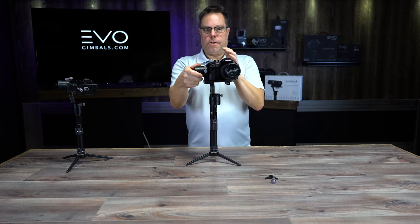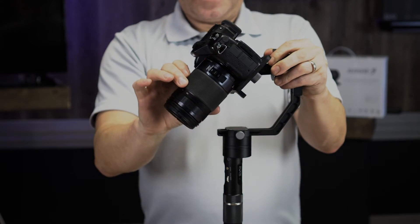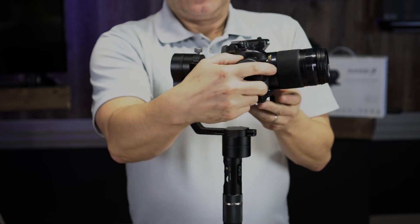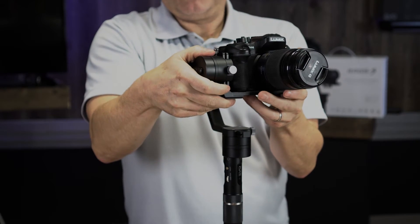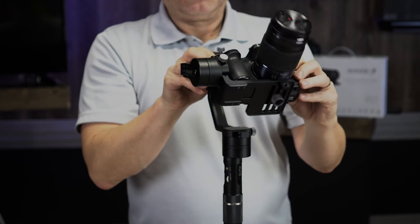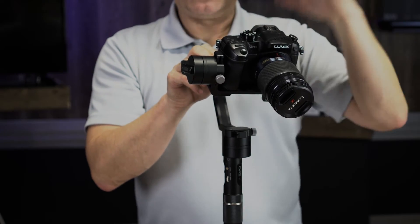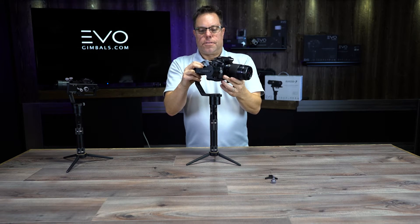I'm going to hold the back motor like this and move the camera back and forth until it's not falling forward or falling backwards. Right now it's doing a swinging action, which tells me the adjustment is too low. I'll loosen this up and pull it up to where it should be, then point it down and up — that's really close. You want it so it doesn't drop one way, drop the other, or swing. If it's too high it'll want to flop down — but that's actually pretty close right there.